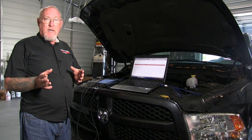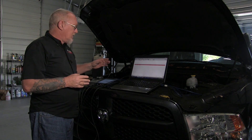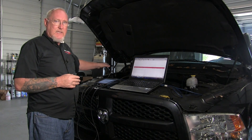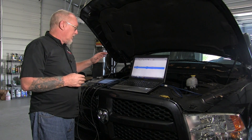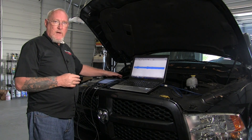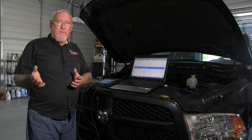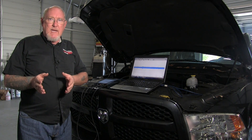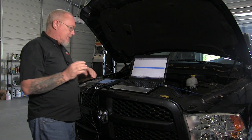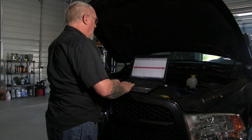Now that we have the probes in place, it's time to connect the scope leads and set up the scope to get this capture. Channel one, the blue channel, is going to the crankshaft position sensor probe at the back of the ECM. Channel two, the red channel, is the camshaft position sensor, going right to the back of the CMP connector as we showed earlier. Based on what I saw on the schematics, I'm expecting a voltage range of somewhere between zero and five volts, so I'm going to set the voltage scales on both channels to five volts.